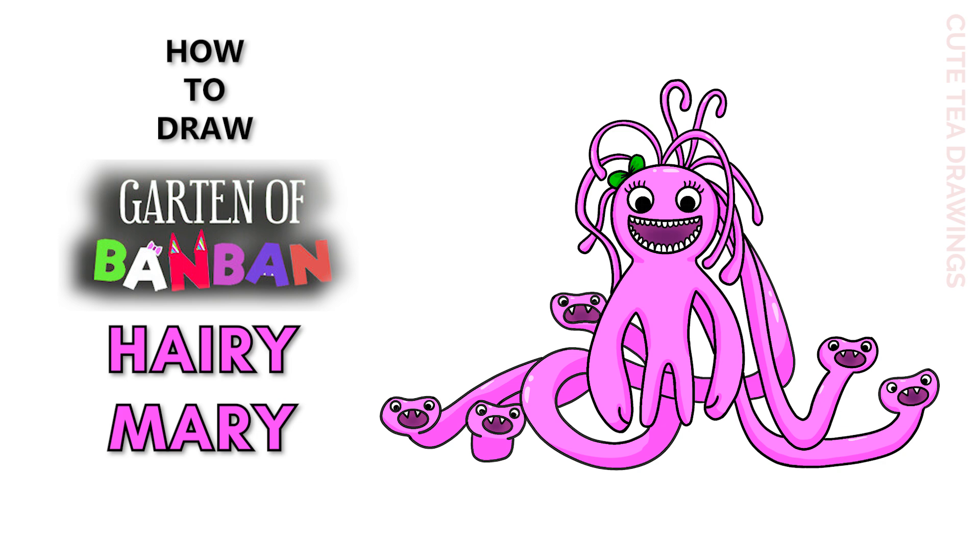Hey guys, welcome to Cute Tea Drawings. Today I'll be drawing Hairy Mary from Garden of Ban Ban. I'll be drawing on my tablet but you can also follow along on paper. Please remember to like and subscribe. Okay, now let's get started.